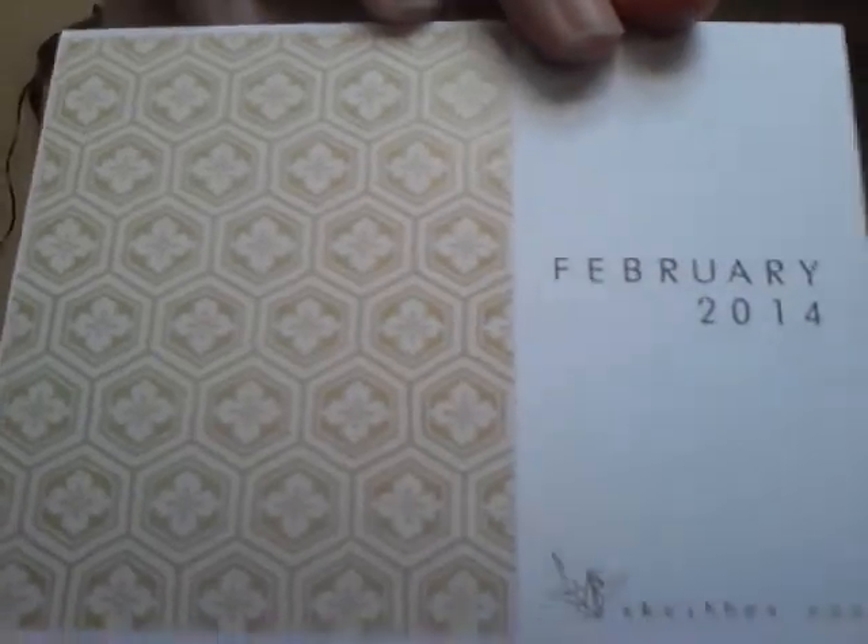And then there's the February 2014 card. They even put a new design on their little postcards. Let's get into it. The hard stuff I probably won't be trying today just because it would take too long.